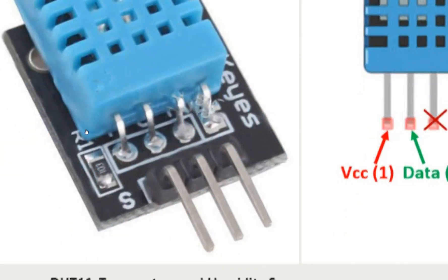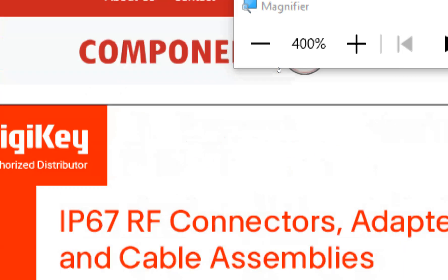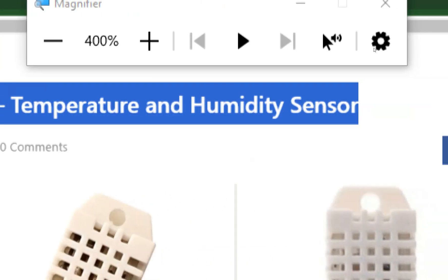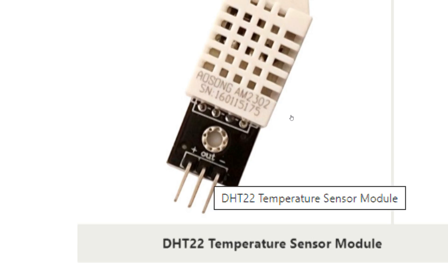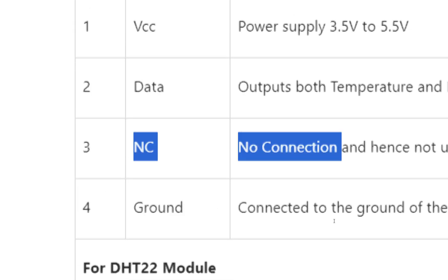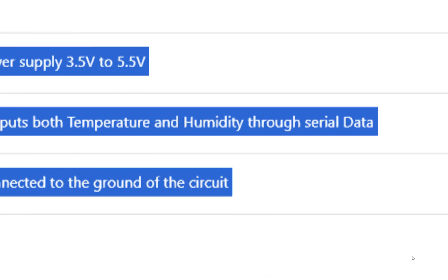The DHT11 module has only three pins and the leftmost is the signal pin. For the DHT22, it is again a temperature and humidity sensor. The signal pin is in the center, left is power, and right is ground. The bare sensor has four pins with one not connected, so only three are used — same for the module.